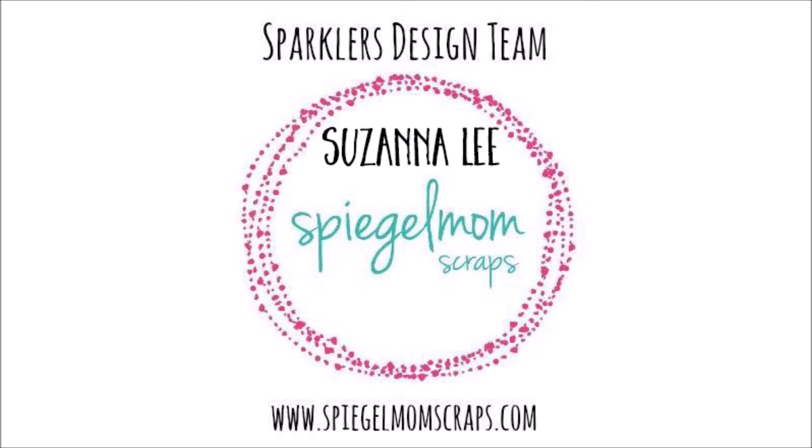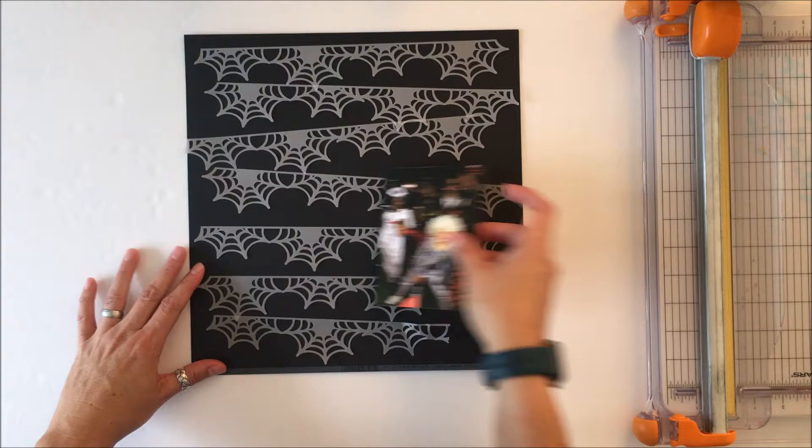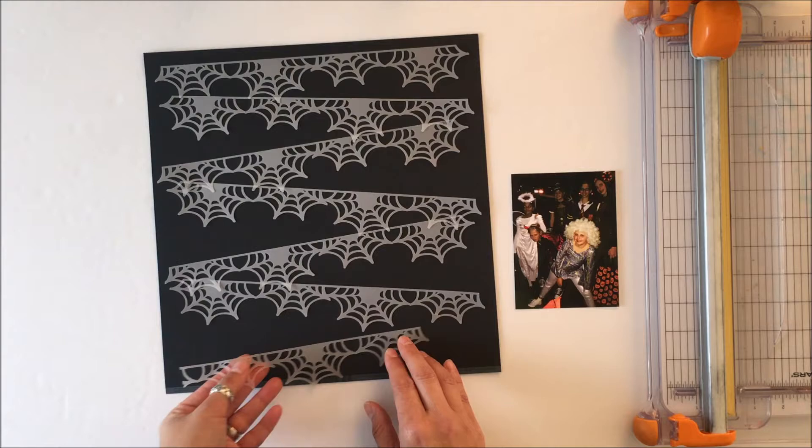Hello Scrappy Peeps! Susanna here today for Spiegel Mom Scraps. I'm here to share a Halloween layout. I used some sequins to adorn my Halloween layout and add a little bit of sparkle — this layout is called Sparkle Ever After, which to me has a little bit of a wedding sort of connotation to it.